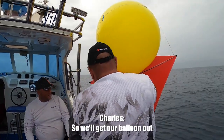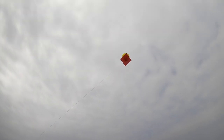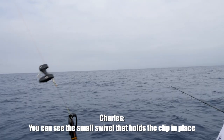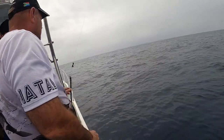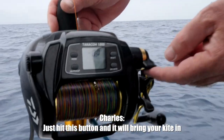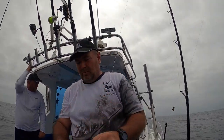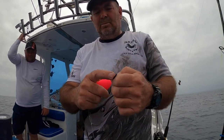So we'll get our balloon now. You can see the small swivel that holds the clip in place. When you put it out, it'll just push it to the — have you got a specific distance that you like that swivel from the kite? About 50 meters? About 15, okay.